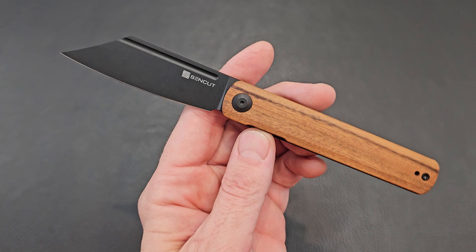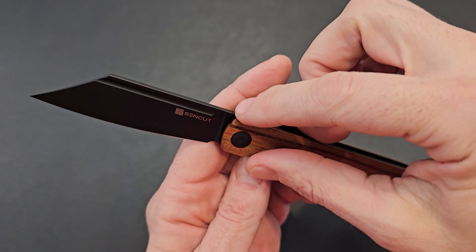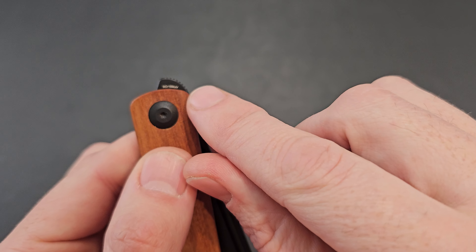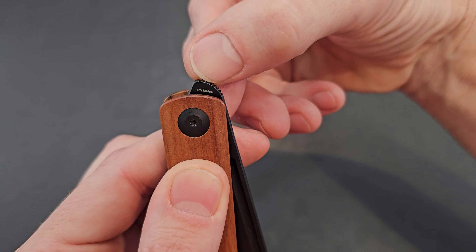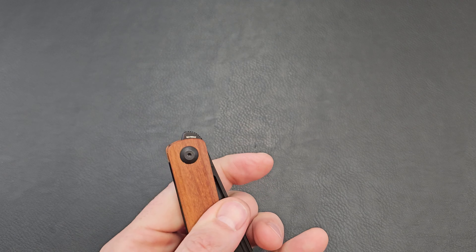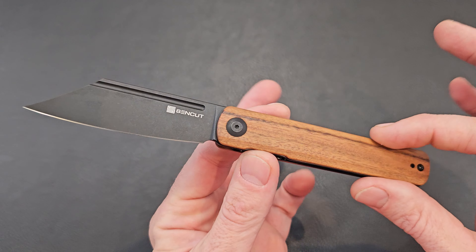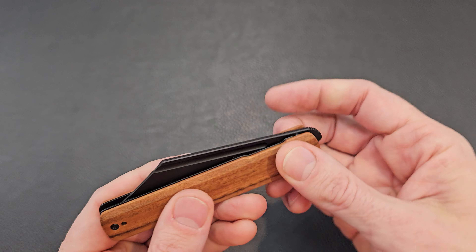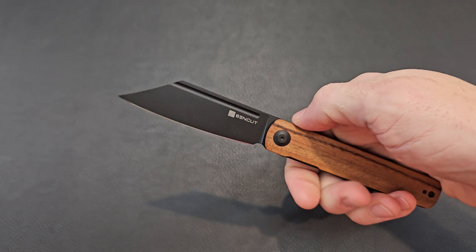Sencut is pretty consistent — they put their name and their little logo right there, and sometimes they'll put the blade steel. On the flipper tab they put the steel, so you can see the 9Cr18MoV in there. They keep the branding minimal, and I like the clean look of it. This is an interesting looking knife — got an interesting shape.